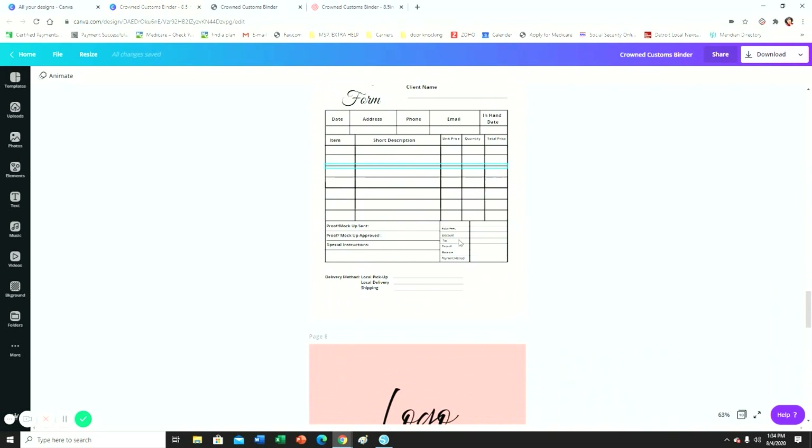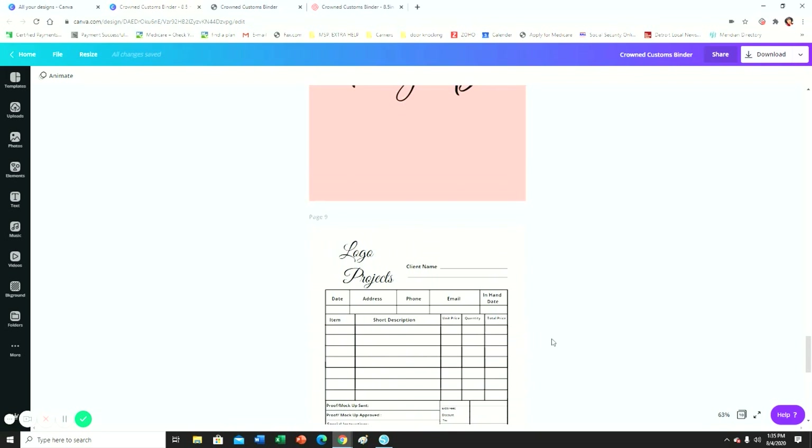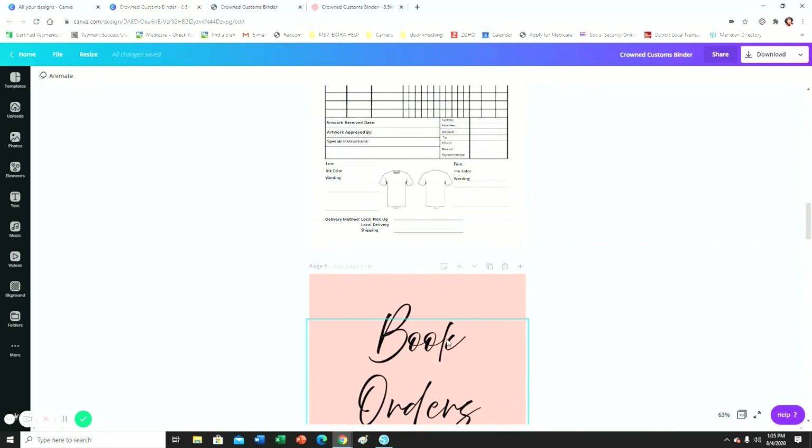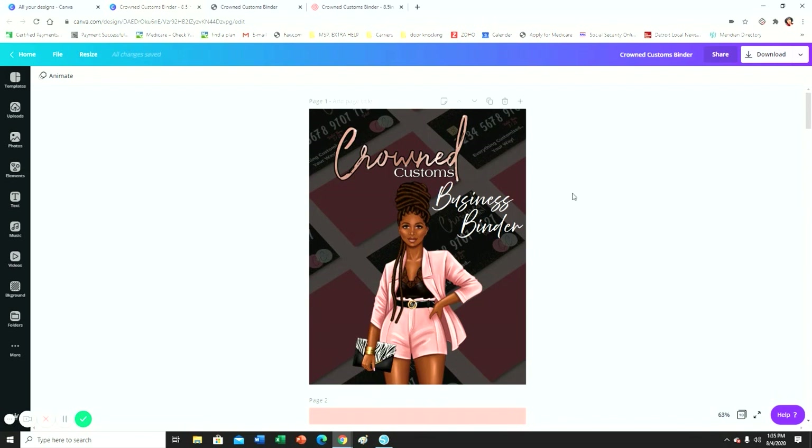The third project I do a lot is logos, and these are going to be my logo project sections. The cover pages — logo projects, book orders, and t-shirt orders — I'm going to be printing these on sticker paper. I have clear dividers, and I'm going to stick these on the front of each divider so that instead of just a clear or colored divider, you'll see the label page. I bought the clear ones, so I'll just put this on top of each divider.